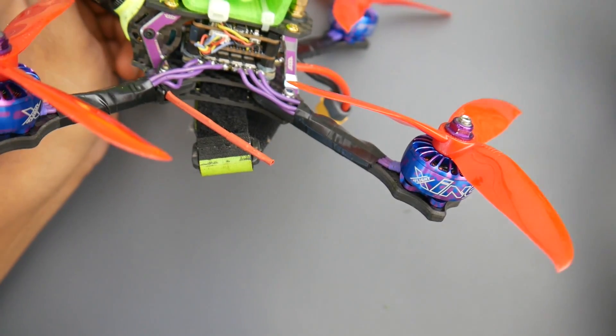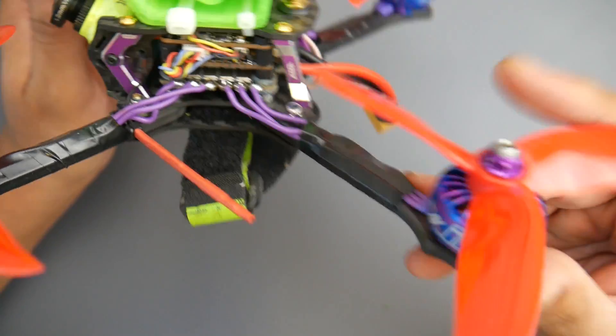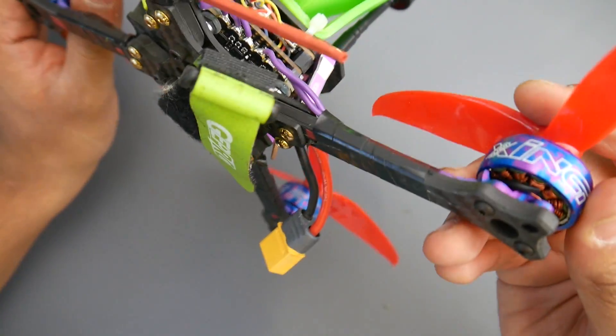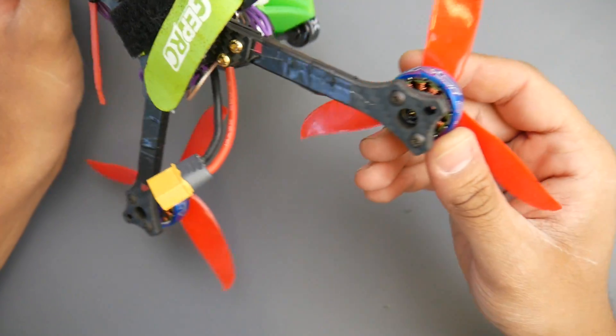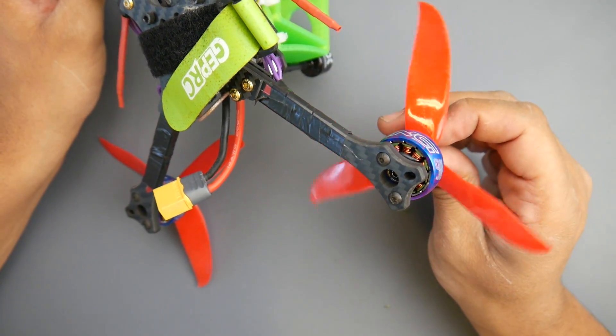It's not too girly. They look really good in real life. I don't know how the camera is going to capture it, but they look really nice. So that's a huge plus, just to have nice looking motors here. Windings look really great, really good actually. There is no balancing goo anywhere, so that's a huge plus.